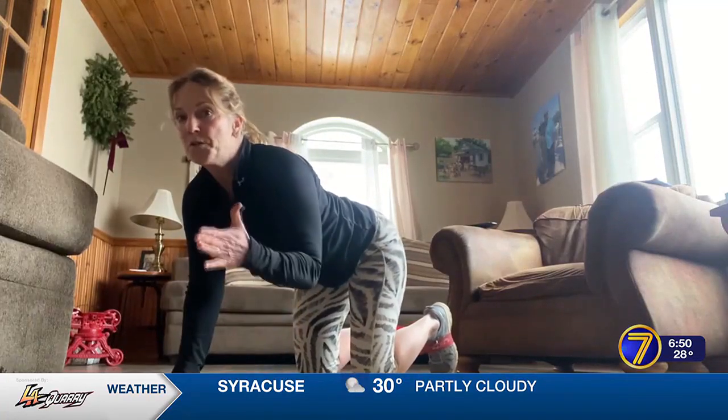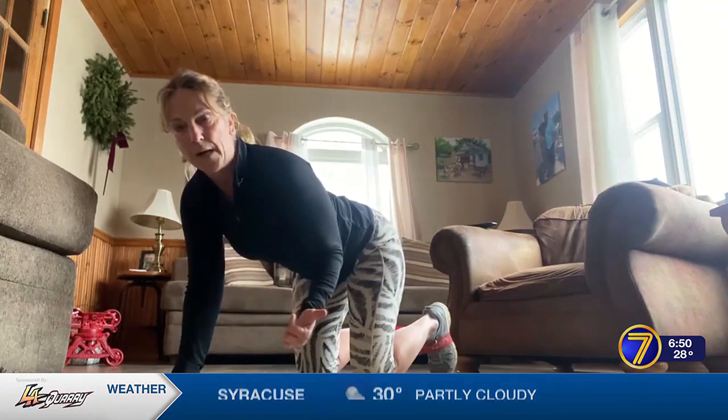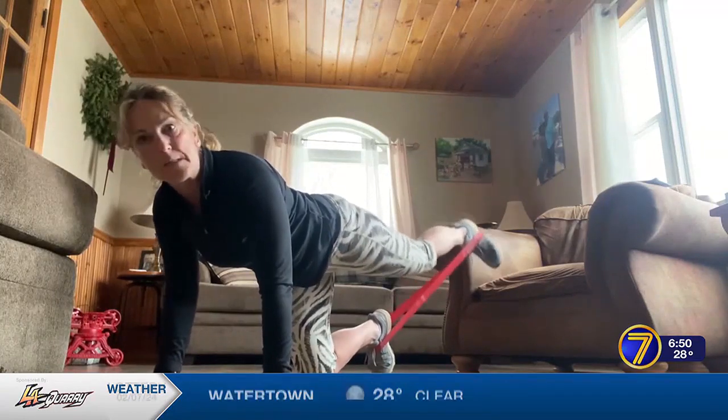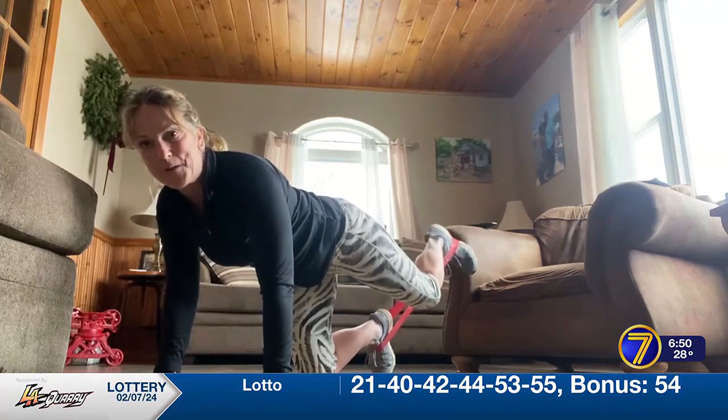You would do that right after the straight leg version, and then on your eighth one, go right into the pulses up again — try to go for 16.